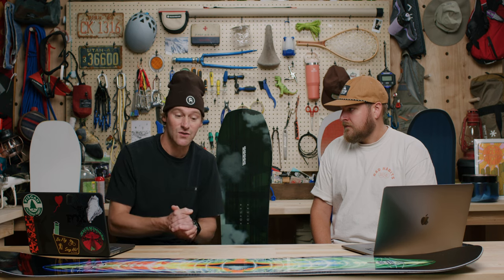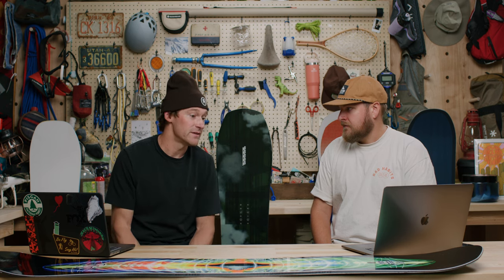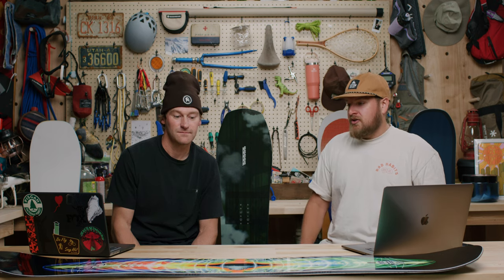Who's the LibTech Travis Rice Pro for? If you're a snowboarder who chases storms, or you have an Epic or Ikon Pass and travel a lot, this board was technically designed in Jackson Hole but can hold up at any resort in the US. It's also a great board for cat skiing or heli skiing.